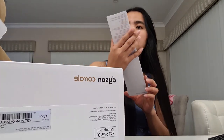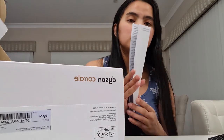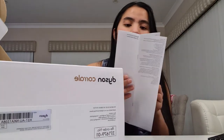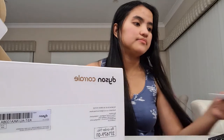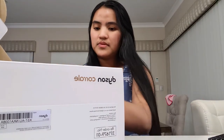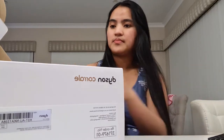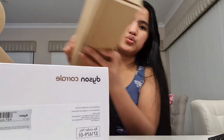Next naman, meron silang 9W — meron sila dito kung ano-ano. Dapat mong malaman about Dyson Corral. Meron sila dito, Dyson, Dyson. Mayroon — ipapakita ko na sa inyo yung talagang hinihintay nyo.